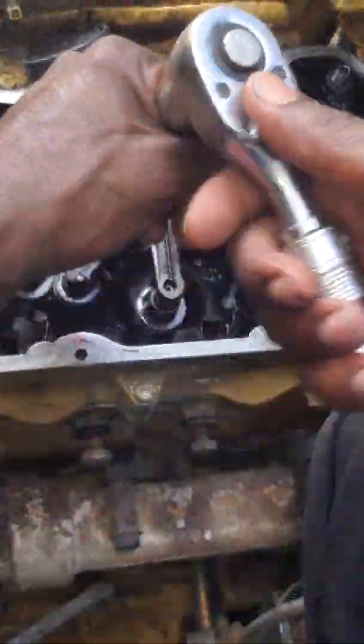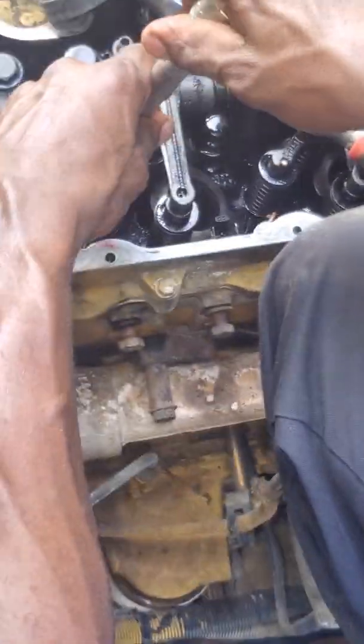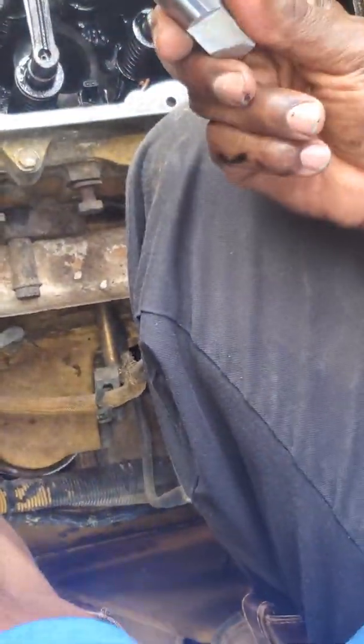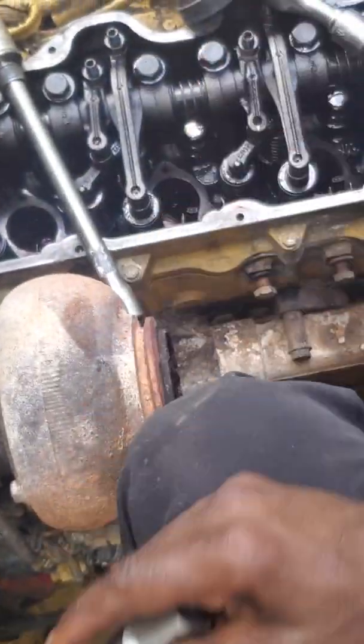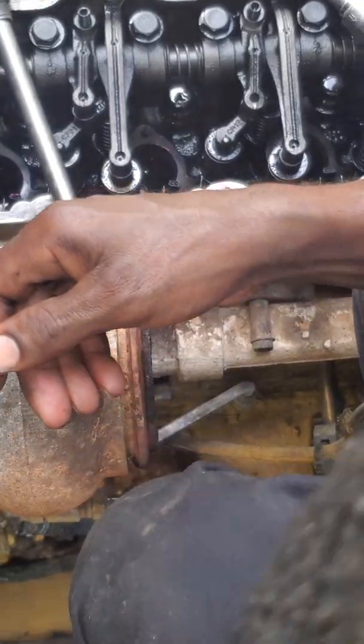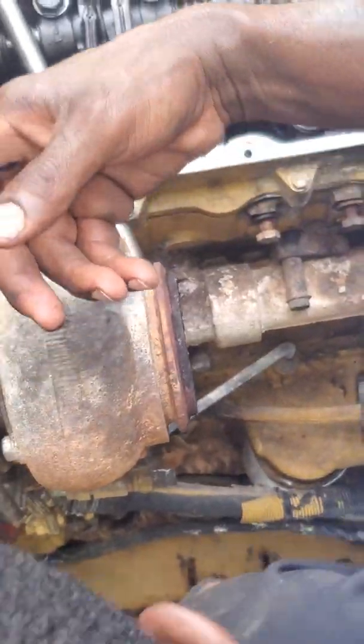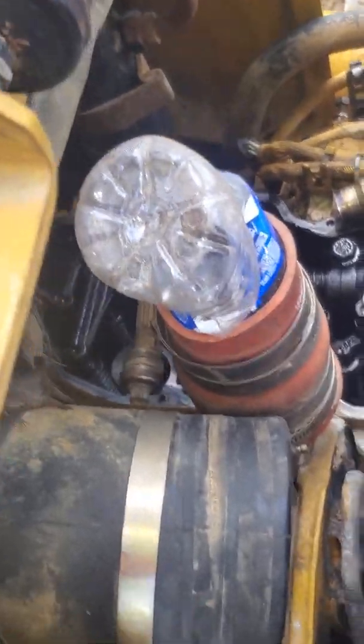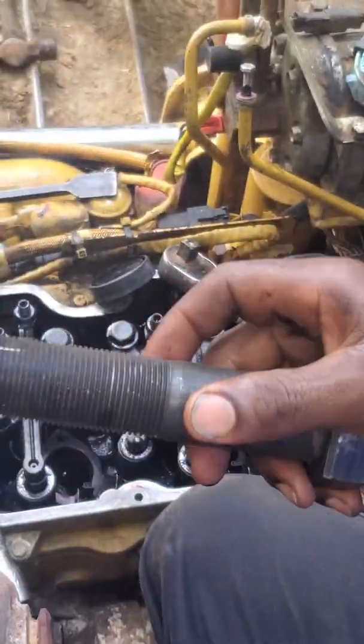Y'all are going to miss the action. I'm going to unscrew this out. They make a tool for this that swells out and pulls it out, but it doesn't work right all the time. See, these things are sharp — they'll make holes. That's a tap.